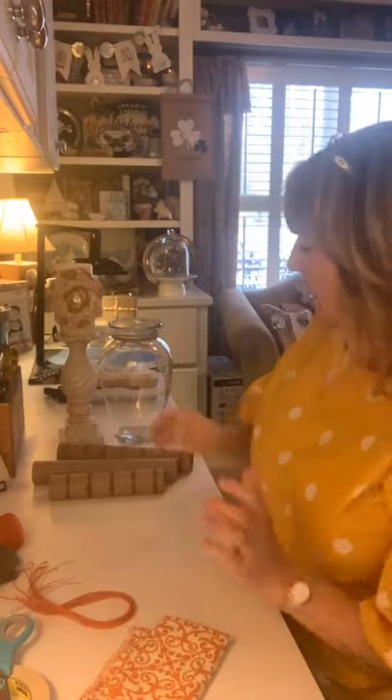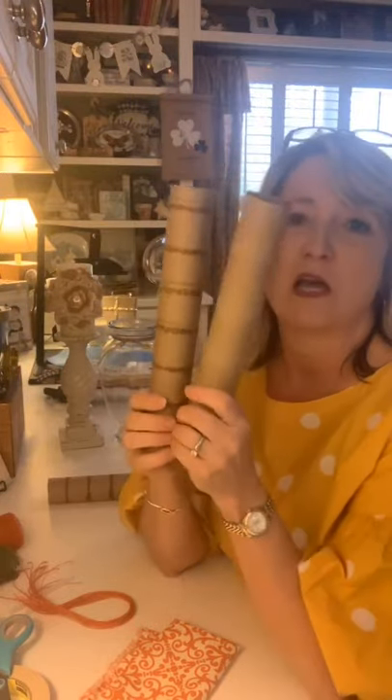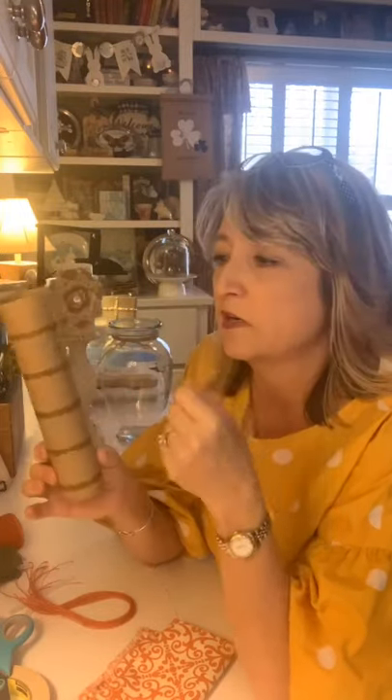My husband has been saving these paper towel tubes for a long time. I thought maybe I'd do a craft with them, got into my craft closet, and sure enough there they were. You could also use toilet paper tubes if you wanted smaller carrots. Because I wanted three different sizes, I cut this one a little bit shorter, and I'm also going to make it so we can make the carrot just a teeny bit smaller as well.